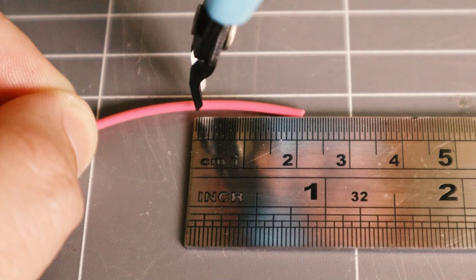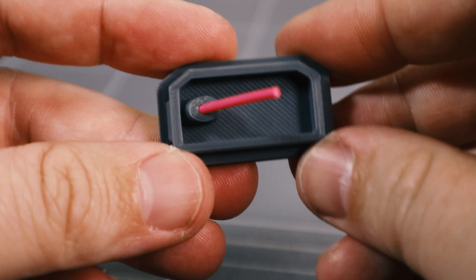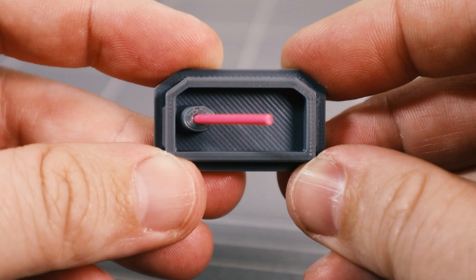Cut a 20mm length of filament and insert this into the case bottom. It should be aligned perpendicular with the bottom of the case, and aligned with the natural curve of the filament in this direction.